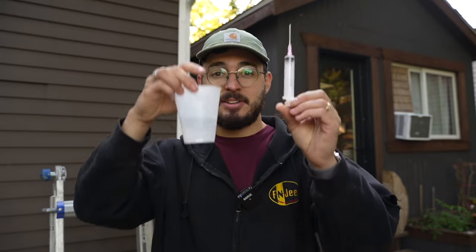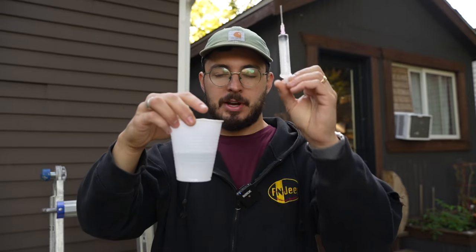It's been about 12 hours since our board was first clear-coated with these various finishes. Now I'm going to test them out and see how they respond to water. I've got a syringe and a cup of water, and I'm going to apply water to each section and see if and when it starts to absorb that moisture. Let's do it.